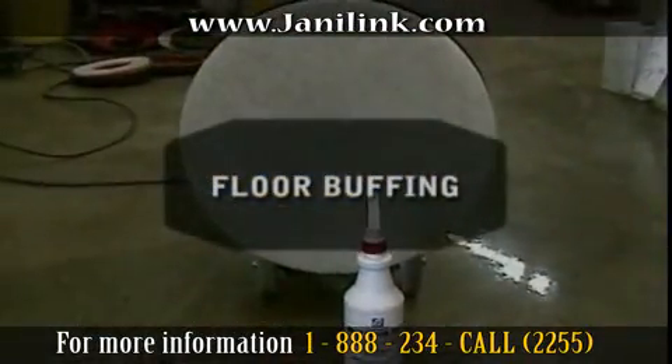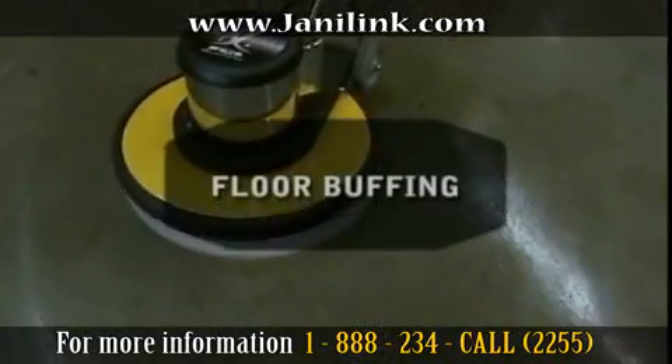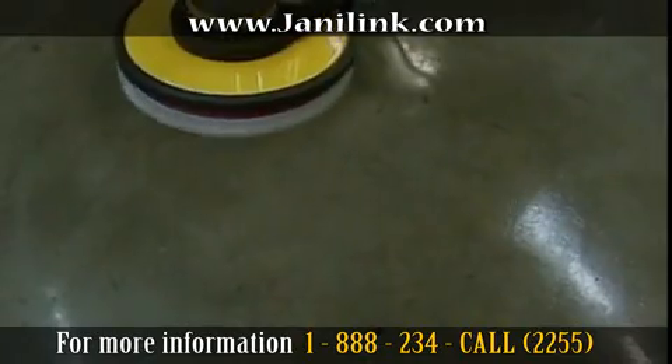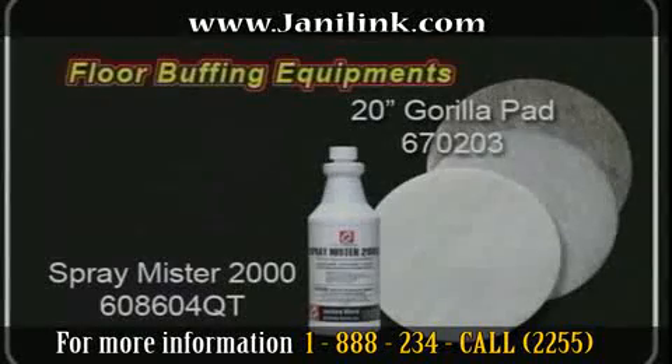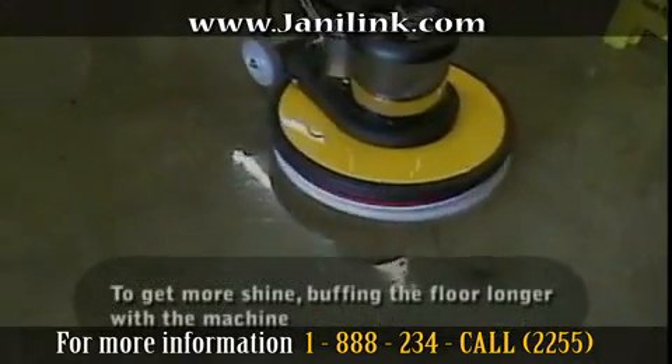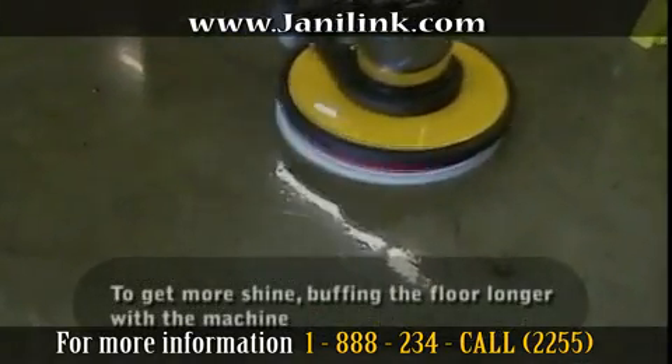In this next segment, we will show you how to buff hard floors. Please use spray buff and a gorilla pad to buff your floors. For spray buff, we recommend using Spray Mister 2000. Spray mist the floor and buff the floor accordingly.